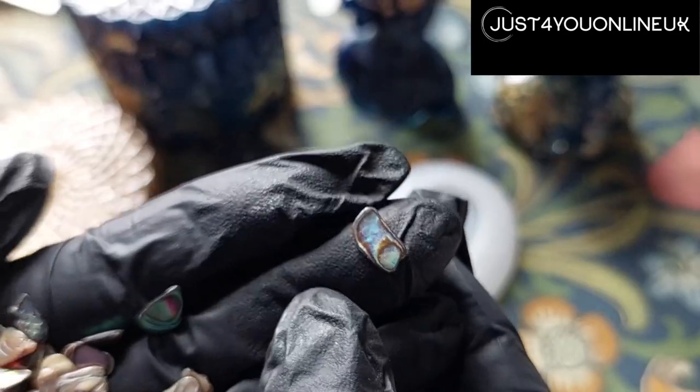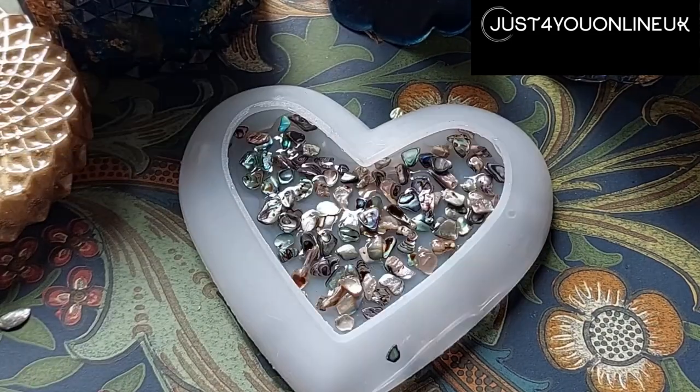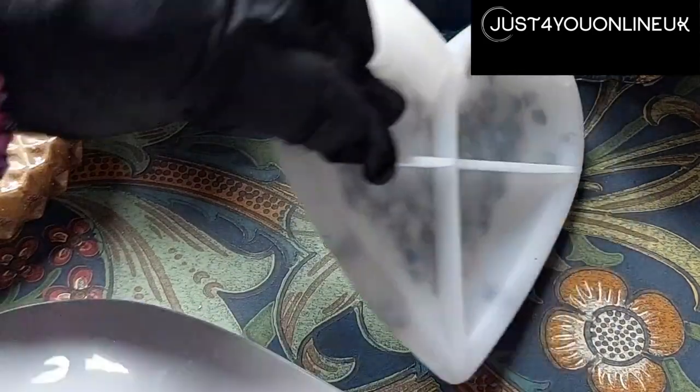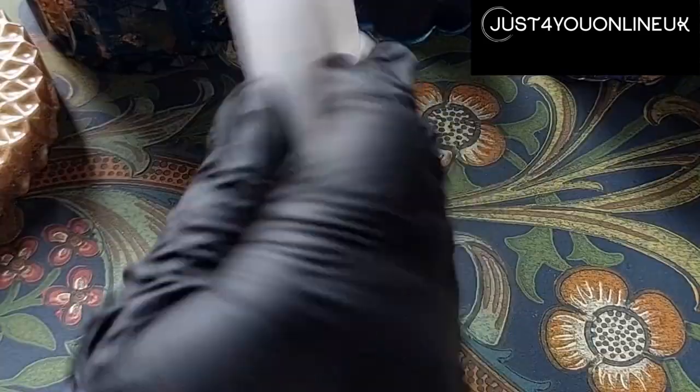Remember the bottom of the mould is going to be what you see, so you want to choose your little pieces and place those so that you are going to be viewing it once you've demoulded it from the underneath. Make sure that is fully cured, then turn it over and cure that side as well.